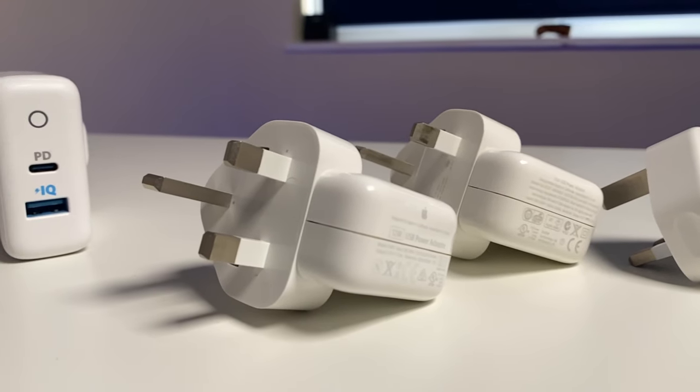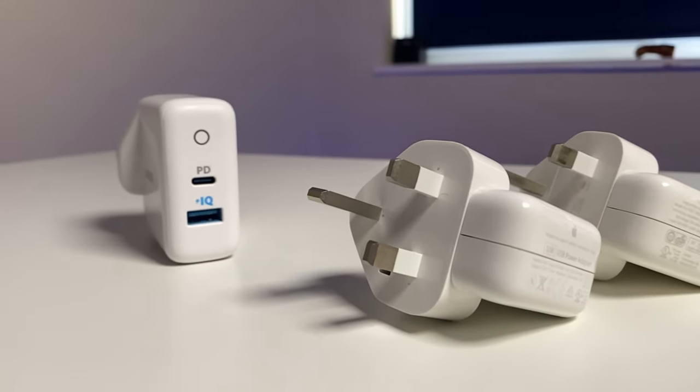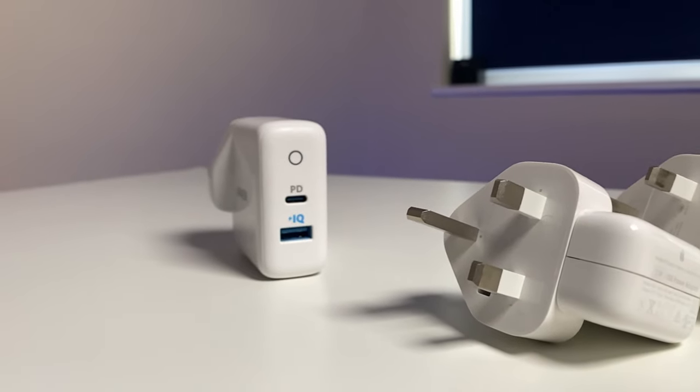But if you do charge your phone at any other point during the day, then charge time is going to be important. The lower watt adapter isn't going to be useful to you, and it would be worth either using one of the higher watt adapters at two and a half hours charge time, or even purchasing a higher wattage adapter.